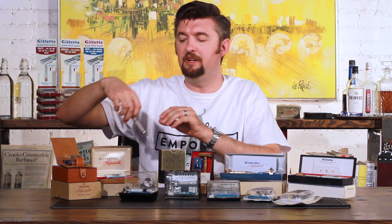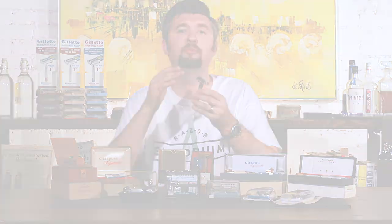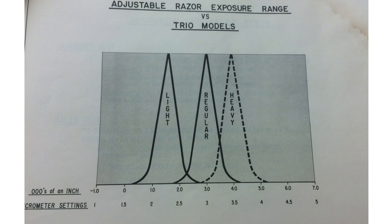That dial incorporates the same three settings as the Super Speed Trio: one, two, and three are going to be like your blue tip; four, five, and six like your flare tip; seven, eight, nine like your red tip. It's supposed to kind of mimic that.